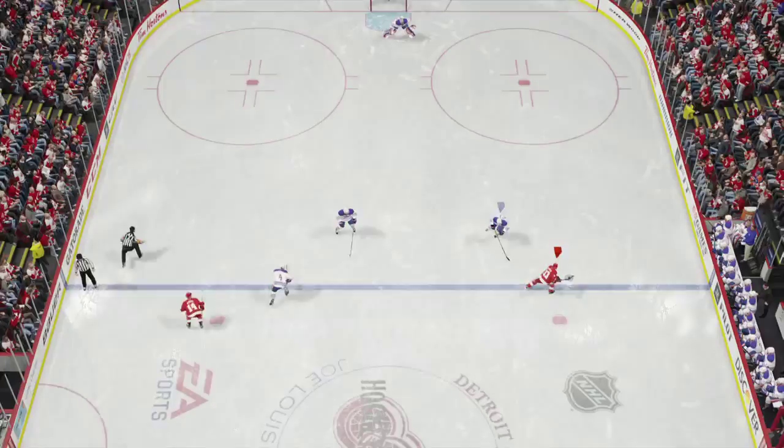So there you go boys — there are the new quick stride dekes for NHL 15. I hope you enjoyed this tutorial and I'll see you in the next one.